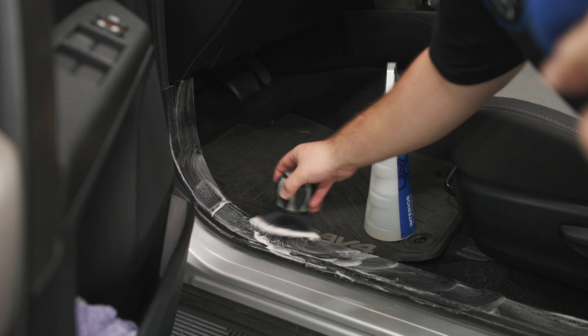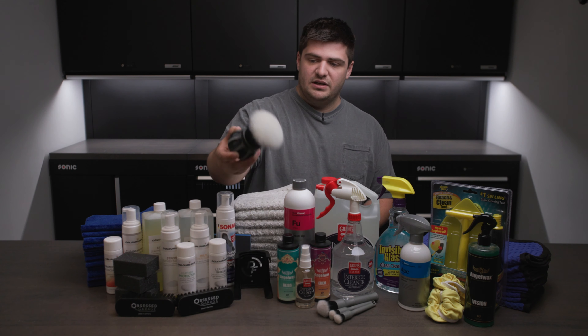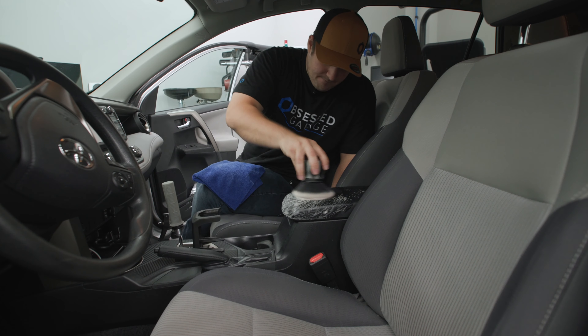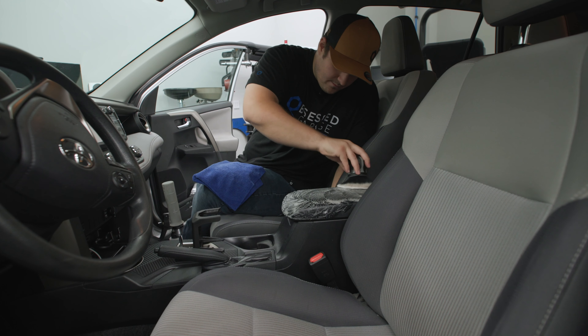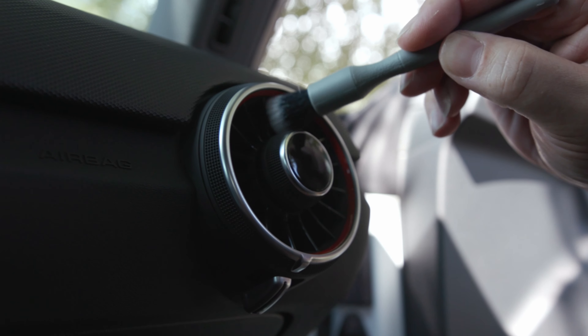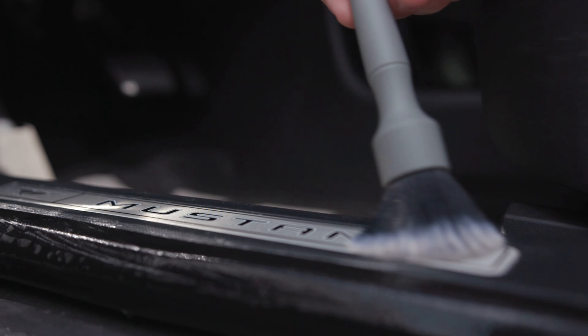Speaking of brushes, we included a handful for your interior. The first one is the Detail Factory Curveball Brush — a really large brush for cleaning large areas that makes quick work of door panels and dashboards. We also included some small Detail Factory brushes like their crevice brushes and a small synthetic one for cleaning tight areas like buttons, center consoles, things like that.